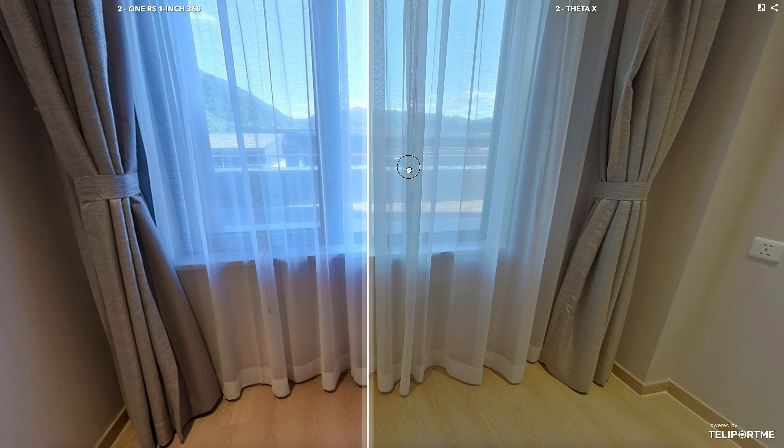I've also shared the side-by-side comparison between the 1RS 1-inch 360 and the Zeta X. If you found this video helpful, please don't forget to like, subscribe, and hit the notification bell. Stay safe, see you next time. Bye!